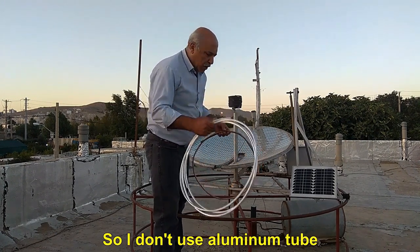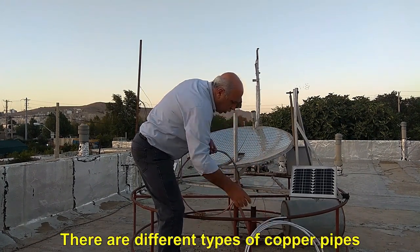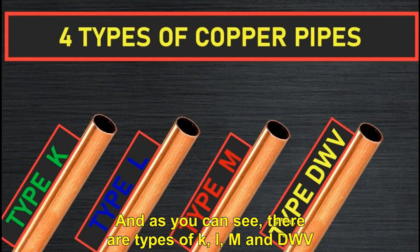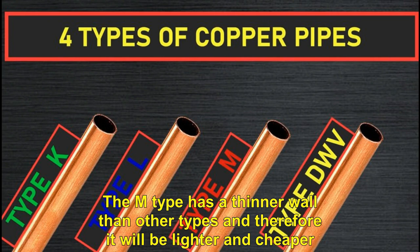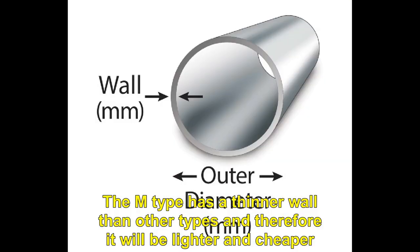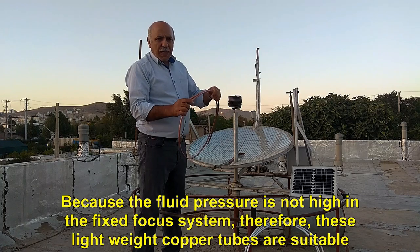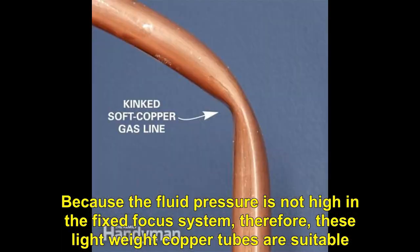So I don't use aluminum tube. There are different types of copper pipes — types K, L, M, and DWV. The M type has a thinner wall than other types and therefore it will be lighter and cheaper. You don't have to use thick-walled pipes, because the fluid pressure is not high in the fixed focus system. Therefore, these lightweight copper tubes are suitable.